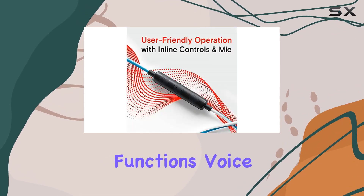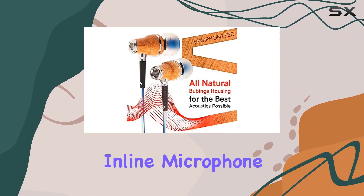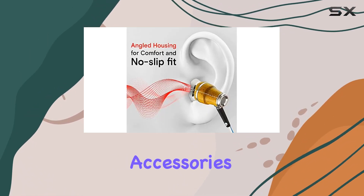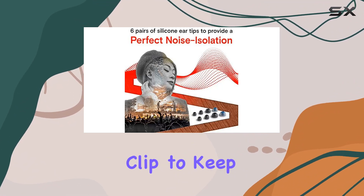Let's talk functionality. These buds come packed with features: volume control, call functions, and voice control, all easily accessible. And that smart inline microphone is crystal clear, ensuring you're heard loud and clear.